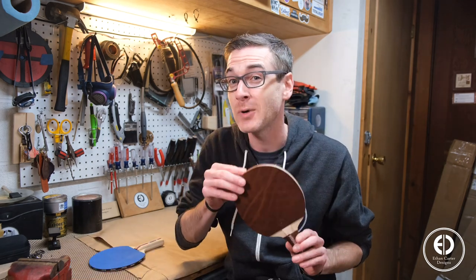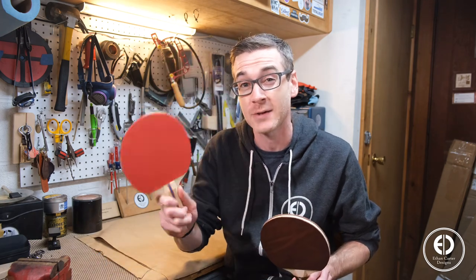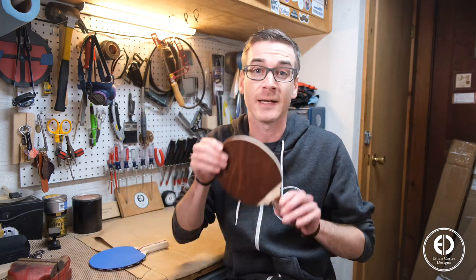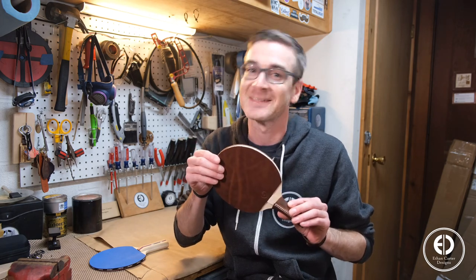What's up guys? I'm Ethan Carter and today we're going to make a leather and wood ping pong paddle for the Rockler Hobby Challenge put on by the Modern Maker Podcast. Now you might be thinking because I'm making ping pong paddles that ping pong is my hobby. I do like ping pong, but I think the real hobby here is taking something that you can buy for $10 that works perfect and making an unnecessary leather version of it that costs three times as much that probably doesn't work as well. Let's get to it.